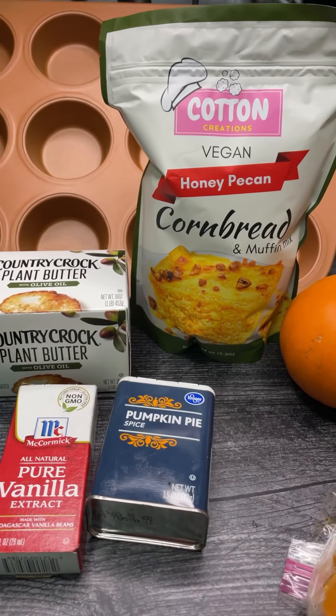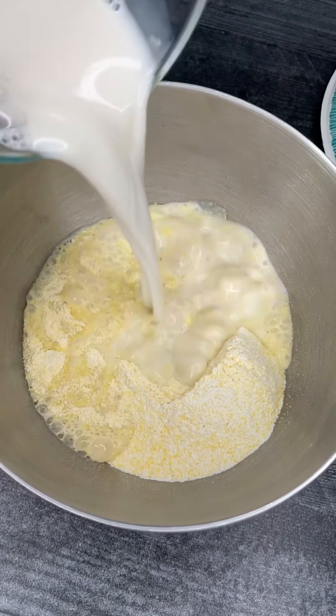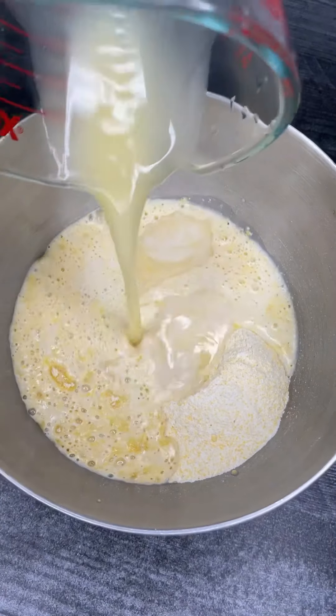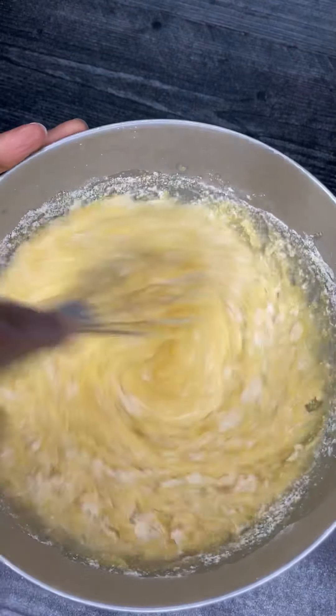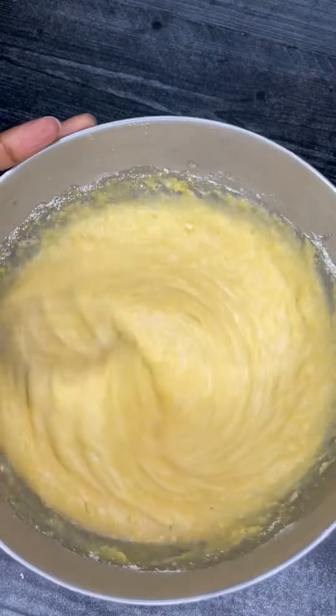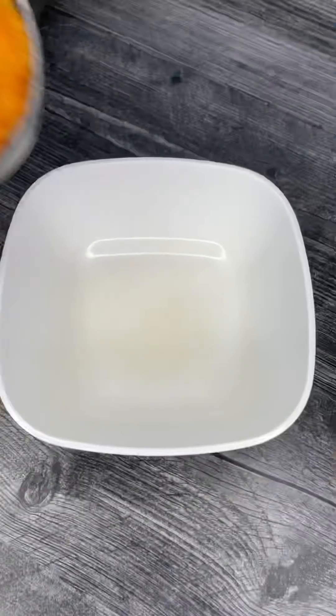First, we're going to prepare our Cotton Creations cornbread mix exactly how it states on the back of the bag. Add the melted vegan butter and the milk, and just give that a whisk. Then we're going to set that aside and move on to the pumpkin puree.